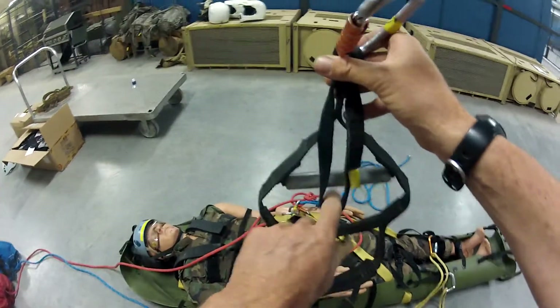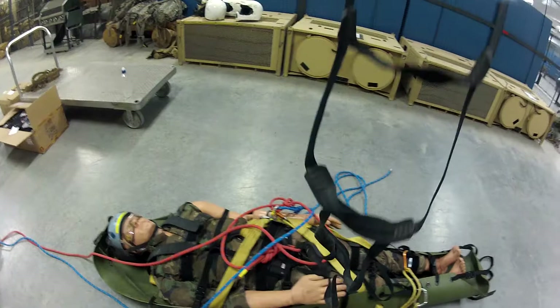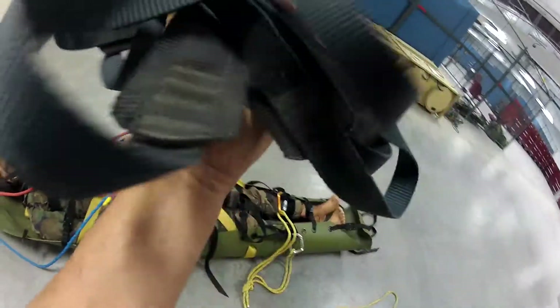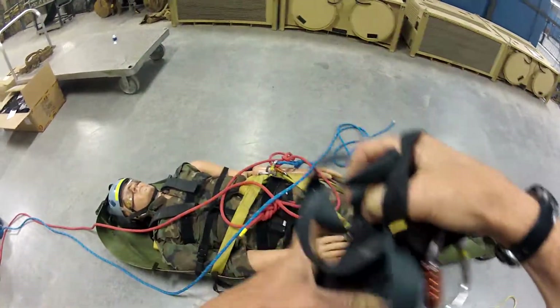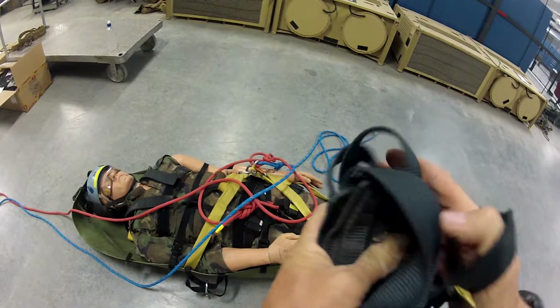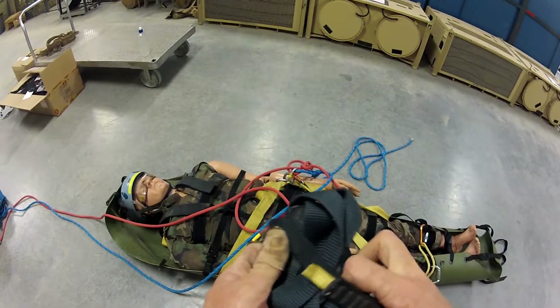A handy thing about this is I can actually take my entire etrier and fold it up like this, and I can fold it and roll it into this, and that's gonna secure it so it can't go anywhere.